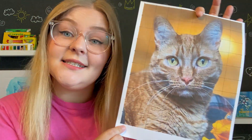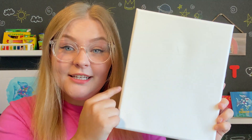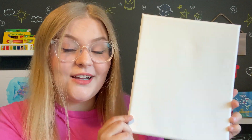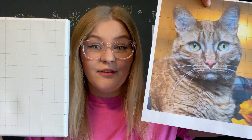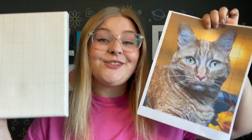Now that we have our gridded photo, it's time to grid your canvas or paper. Since my photo has an 8 by 10 grid, I'm going to grid my canvas with an 8 by 10 grid as well, which is super easy because my canvas is already 8 by 10 inches. I'm going to take my ruler, mark every inch on every side of the canvas, and then connect them to make an 8 by 10 grid on the canvas. This is how it should look once you've completed your grid — the grid on my canvas now matches the grid on the photo.